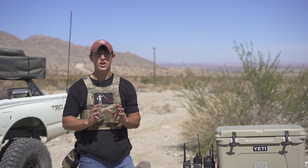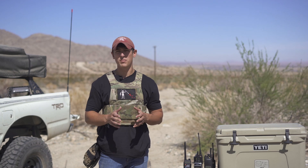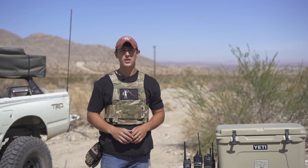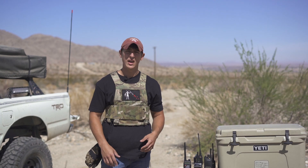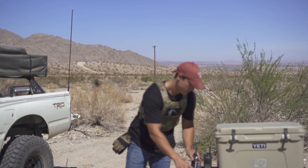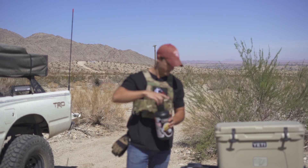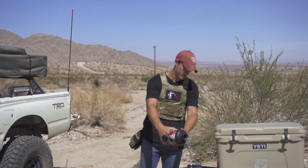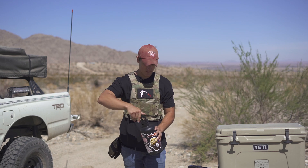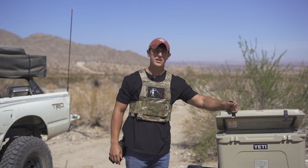We have six different model radios here — some are cheap radios you can get on Amazon, and some are duty-rated radios that have been in service with police departments and the military for many years. First we're going to set them down on the table and soak them in some water, then they'll go in the cooler for about five to ten minutes to see how they hold up.